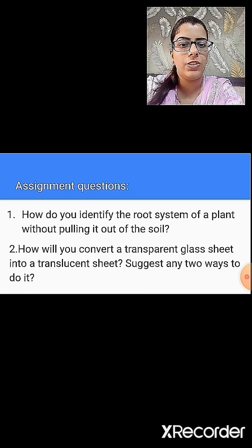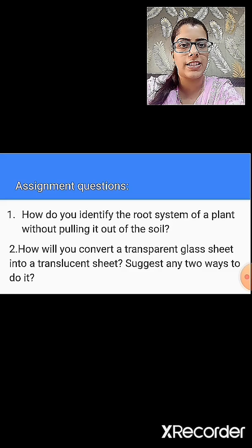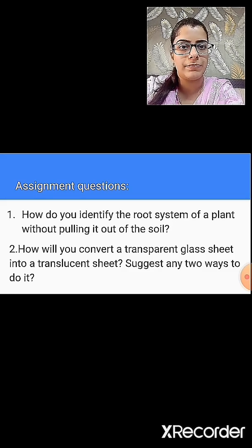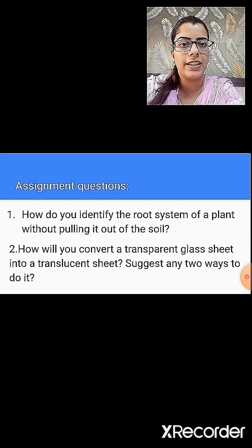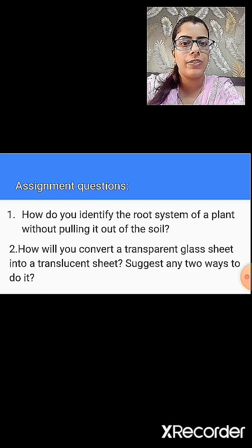The second question is: how will you convert a transparent glass sheet into a translucent sheet? Suggest any two ways to do it. Do you remember about the detection of fats? In that, we took a paper and wrapped a food item which contains fat in it. As it was oily, a translucent patch was developed on the paper. Think similarly for how you can convert the transparent glass sheet into a translucent sheet.